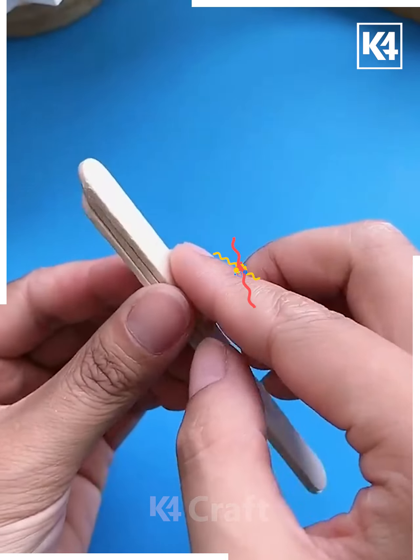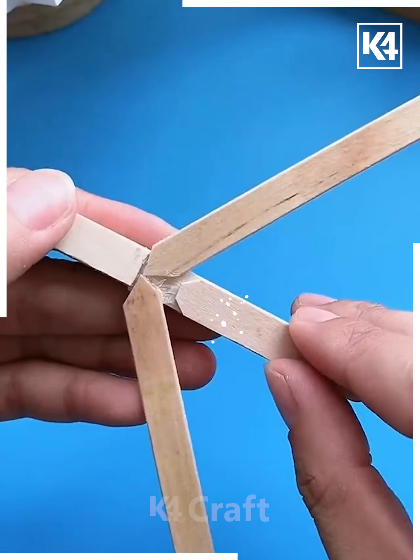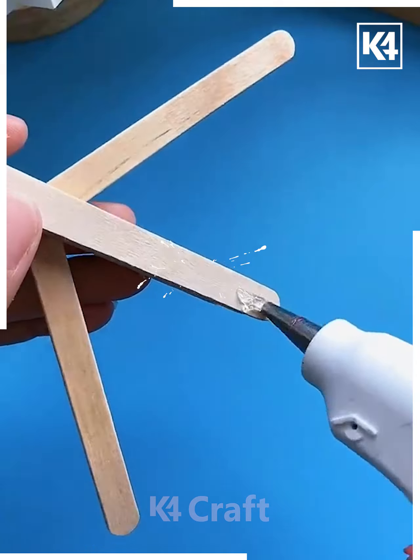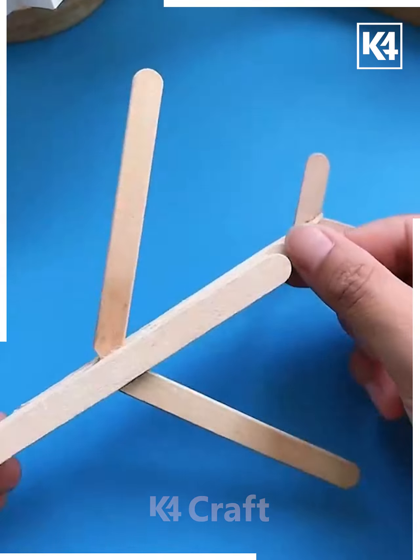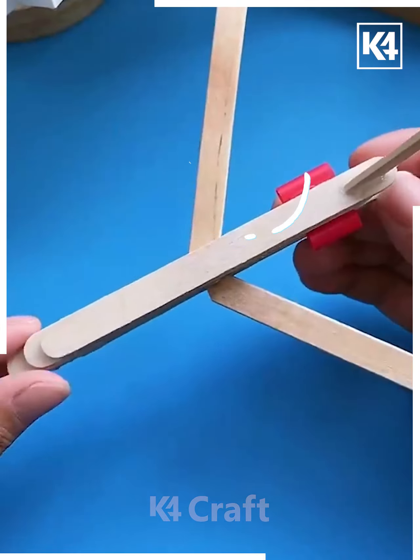It's time to make an arrow plane. For this we are taking some ice cream sticks and placing them one above the other according to the position shown on your screen. You may require a super glue or fevicol so that all the sticks will stick perfectly. This one is so easy.